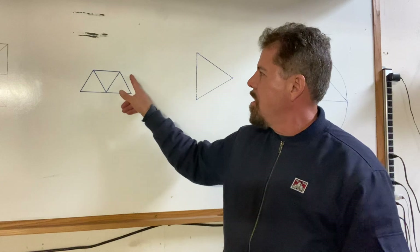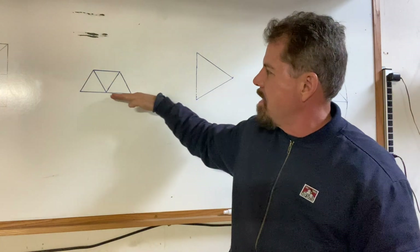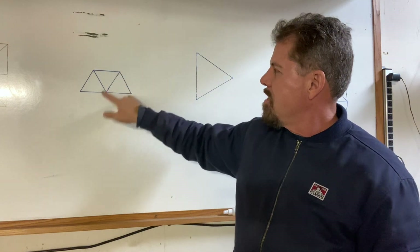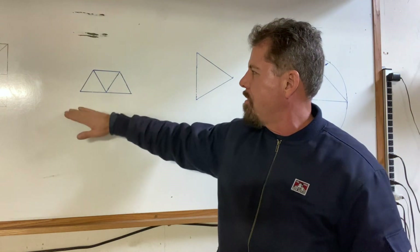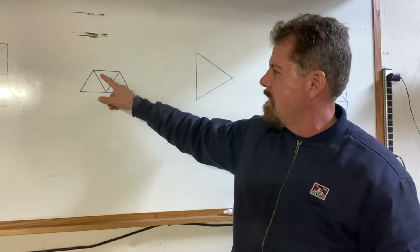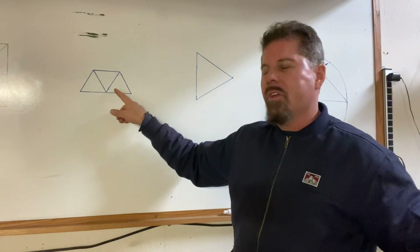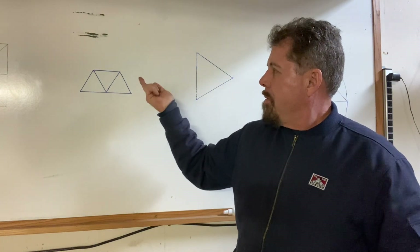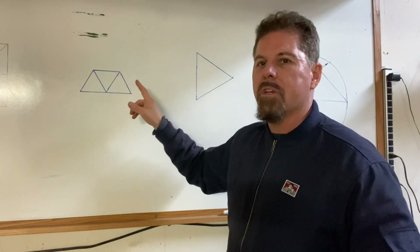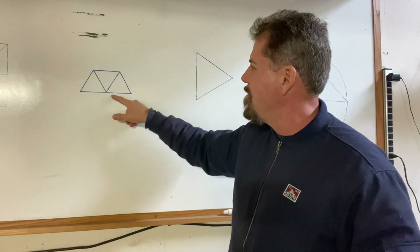Let's look at this hexagonal concrete pop-out. The rest of the foundation runs this way, then it dog-legs at a 60-degree angle and pops out. These dimensions vary — sometimes the legs come out further, sometimes less than the front. I drew this to show you that hexagons are created from equilateral triangles, which are always 60-degree triangles. You can find them in nature — beehives, for example.